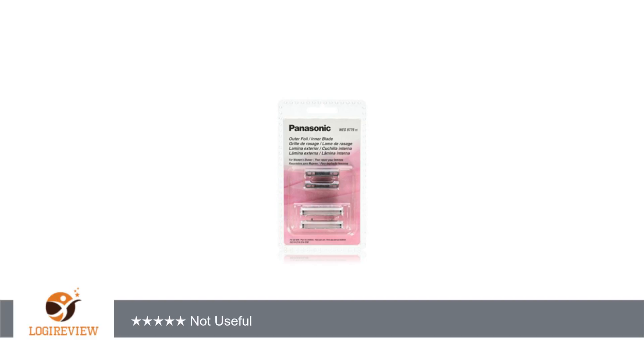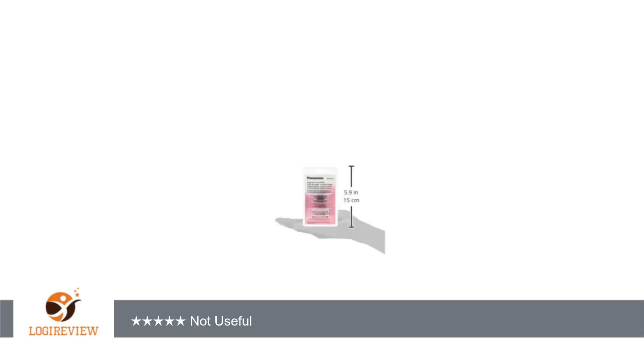I bought this to replace the blades which had grown duller by shaving. It only contains a set of inner blades and not the outer blades. It was also time-consuming to replace the foils as the instructions were not very clear and did not contain a lot of pictures with the instructions.